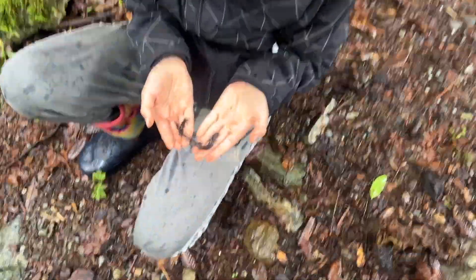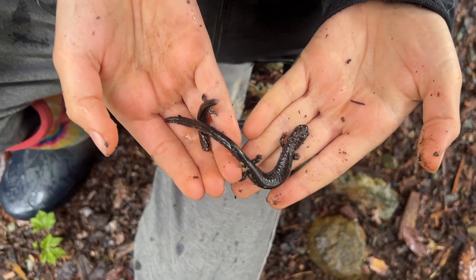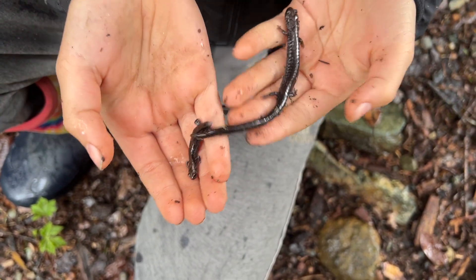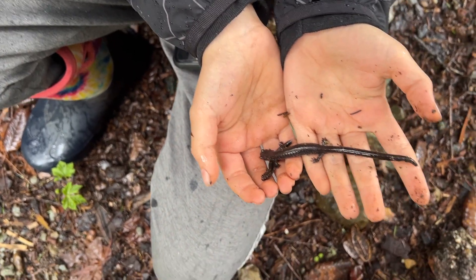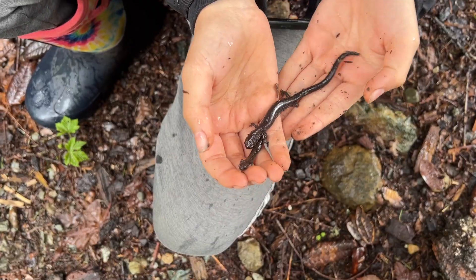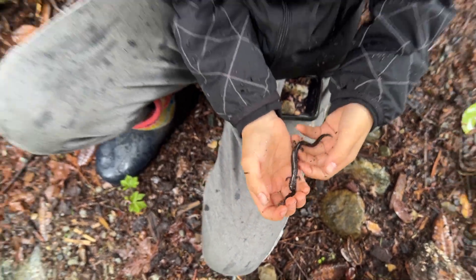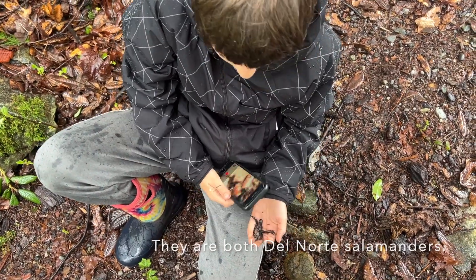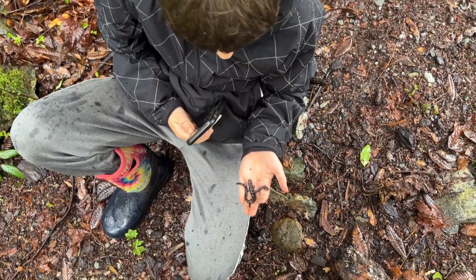What do you think? They look like the same kind. I'm thinking... it's either a huge Dunn salamander... not a wandering, I don't think. No, definitely not. It'll leave those little feet. But are there other kinds around here? It's definitely... it's not a black salamander, is it? That's what I'm thinking it could be.